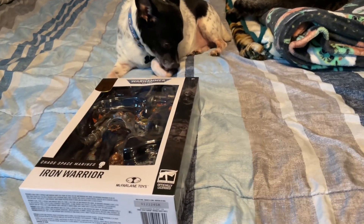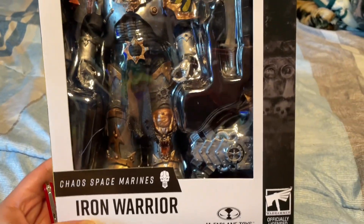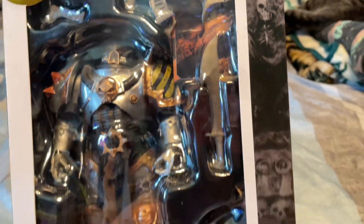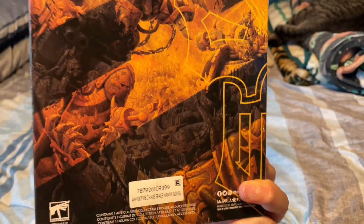Hello and welcome back to Arty's Toy Box. Today we're gonna unbox Warhammer 40K Gold Label by McFarlane — Chaos Space Marine Iron Warrior. It looks pretty sweet, let's get this bad boy out of the box and look at it in all its glory. That is pretty sweet.